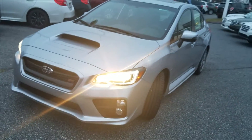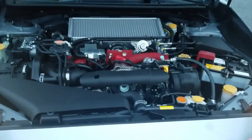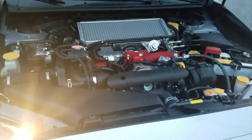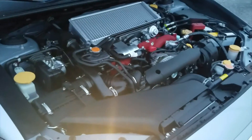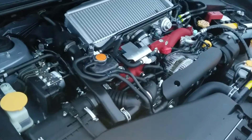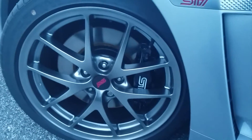Without further ado, let's take a look. This WRX is powered by a 2.5-liter dual overhead cam turbo engine that produces 305 horsepower and 290 foot-pounds of torque. This is also paired with a 6-speed manual transmission that will average you about 23 miles per gallon, as well as a powerful Brembo performance braking system.